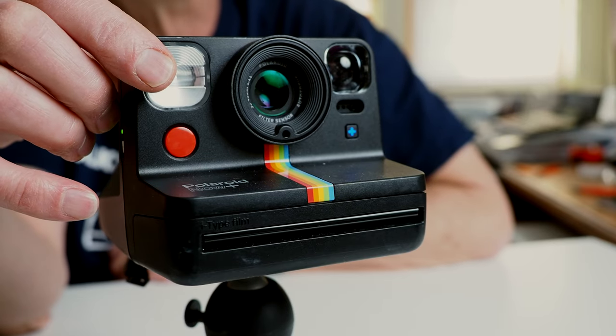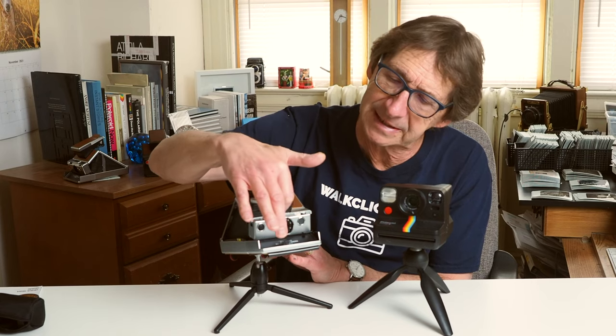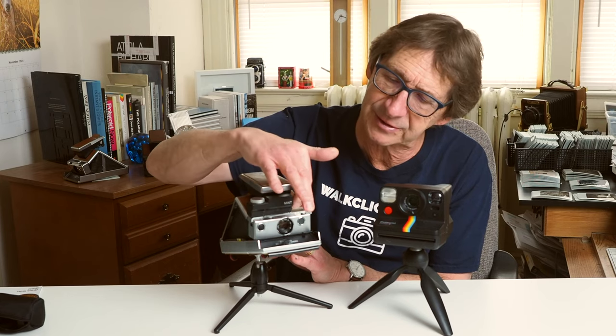In terms of flash, the Now Plus has a built-in flash. The Mint SLR670S does not have a flash at all. If you want flash, you can use the Mint electronic flash accessory, but only in auto mode. The flash connects to the standard flash attachment on the SX70 camera, which means you have to remove the Time Machine and put the flash on, forcing you to use the camera's internal automatic mode.